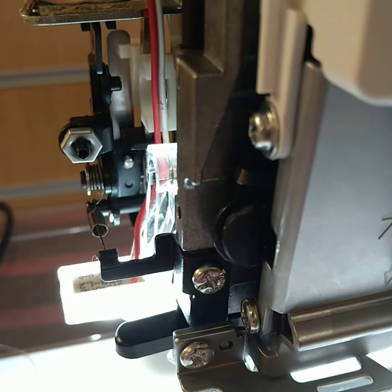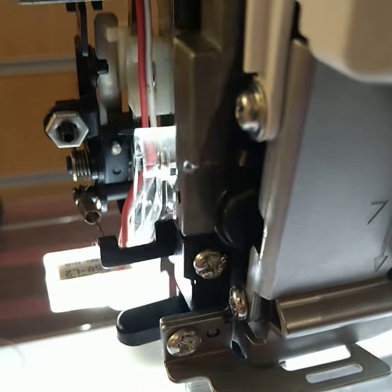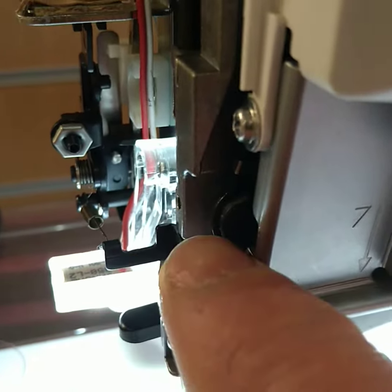So when the machine runs, the black arm is the thing which is responsible for moving the needle left to right.